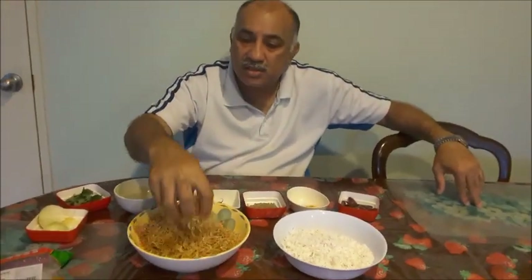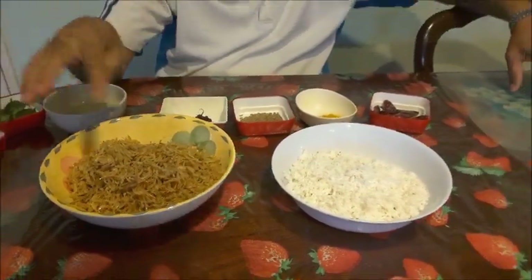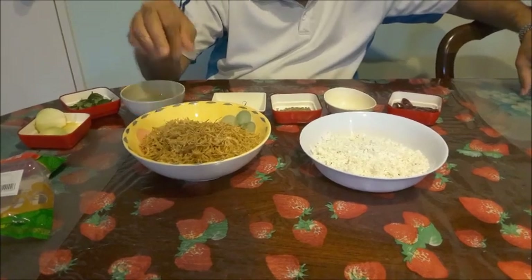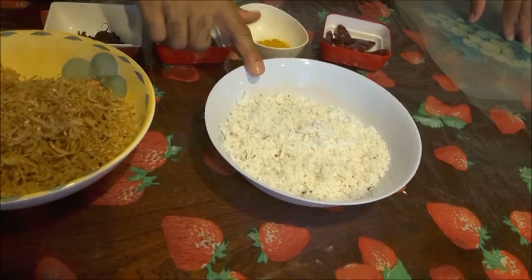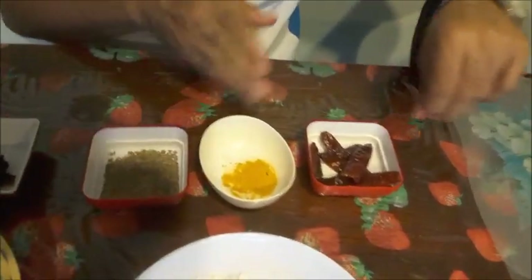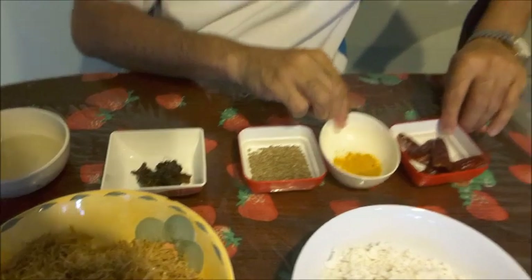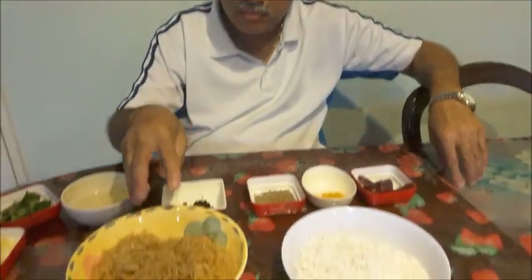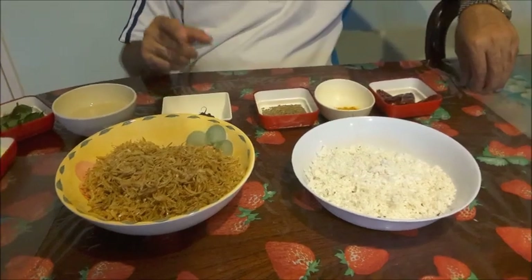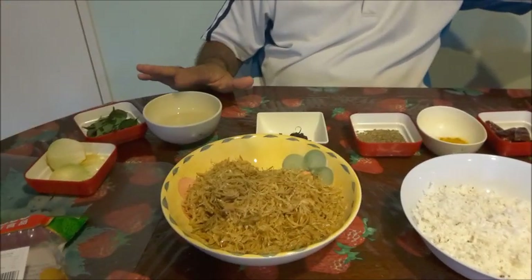First, I'll wash the dry shrimp and squeeze out the water, then use a paper towel to remove the moisture. Then I'll fry the dry shrimp and fry the scraped coconut. The dried chilies, cumin seed, and turmeric — not the tamarind — I will slightly roast on a pan. Then I'll grind everything into a powder, add the shrimp, coconut, and tamarind in a mixer, and grind for a few seconds until mixed.